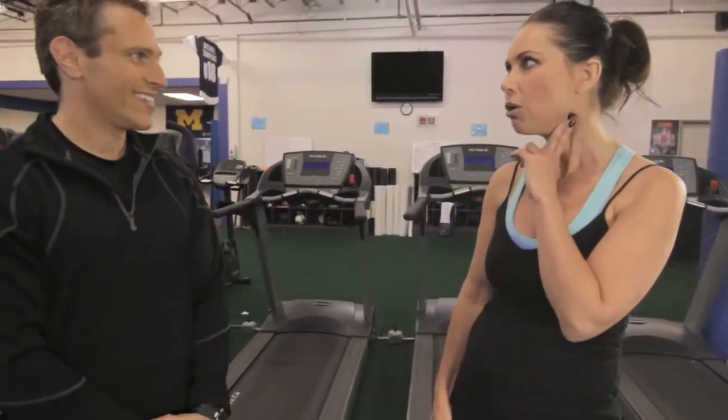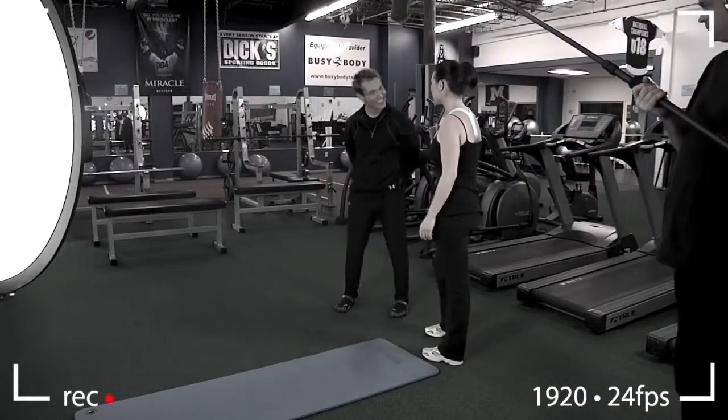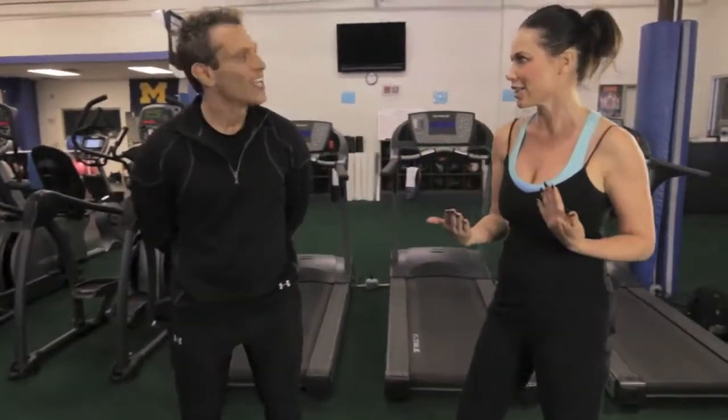Doug encourages doing about 10 reps at least, and as your body gets into better condition you can do 20 or 25 in a row. The host notes her heart rate is already going after just two reps, and realizes she's winded. Doug confirms that's what makes the burpee so great — you get your cardio in too, which is why trainers love it so much.